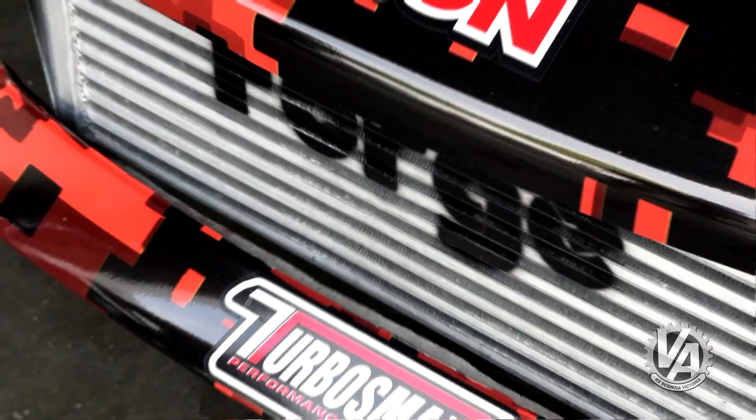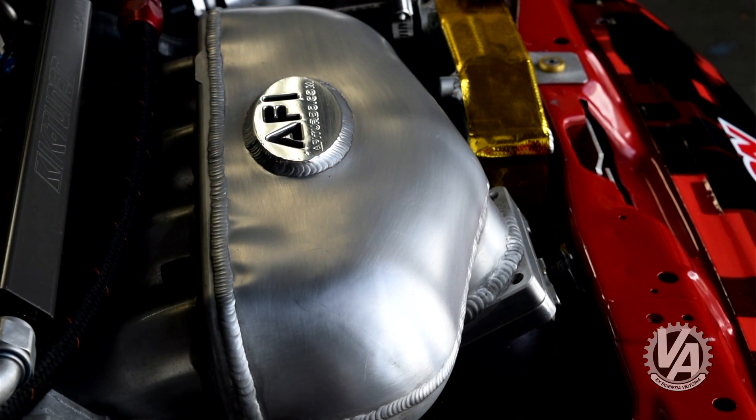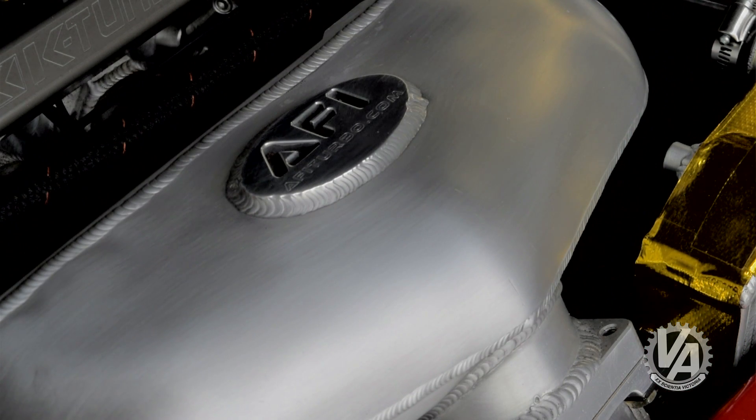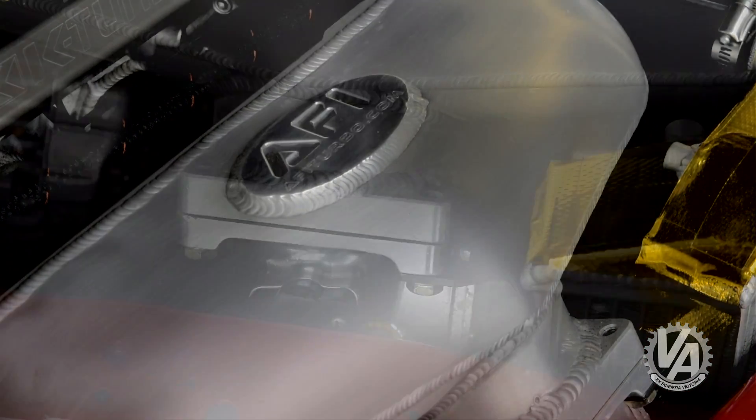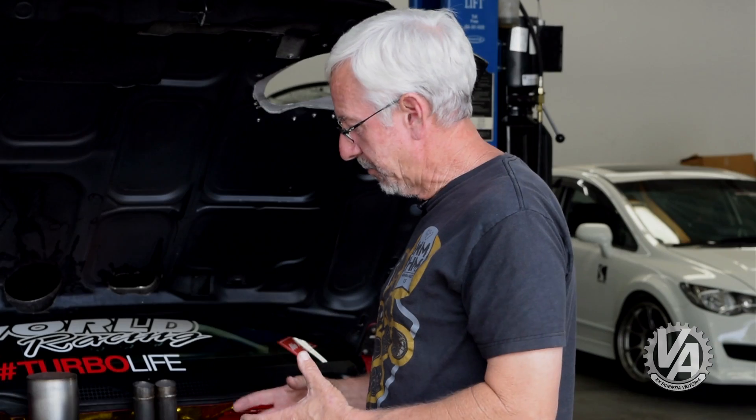The turbo sucks air in through this huge five-inch tube, which is ducted up to the hood. Once the air has been compressed, it comes through this Garrett intercooler up front, then feeds in through this AFI center feed manifold. By doing a center feed, it more evenly distributes the charge to all four cylinders.